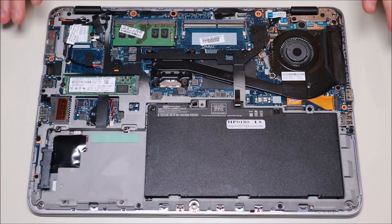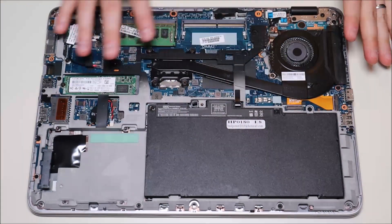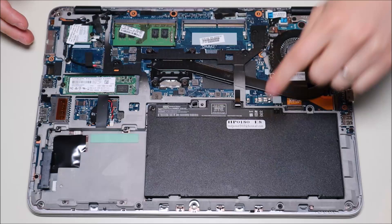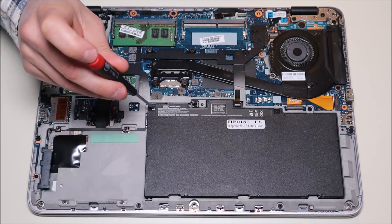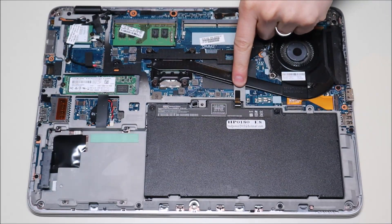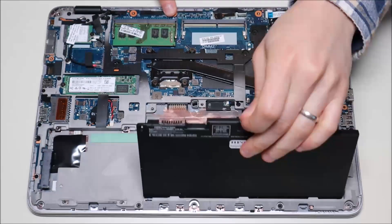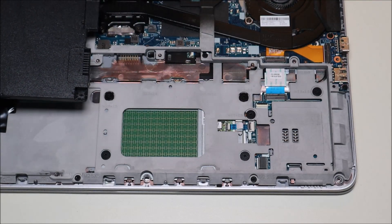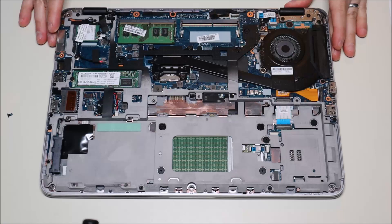The next thing you want to take out before you move on to any other component in any computer repair is your battery. The idea here is we want as little power running through here as possible so as not to damage anything. The battery is held on by three screws — I'm going to take those out now and keep them separate from my other screws. Then there's a little black plastic flap right there; you just bend that up and pull the battery right out. That's how you remove your battery — it plugs into that port right there with this connector.